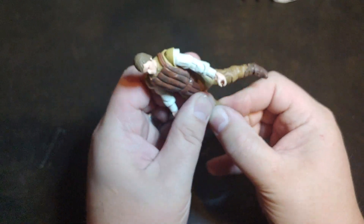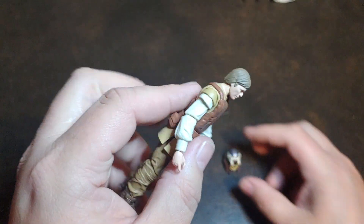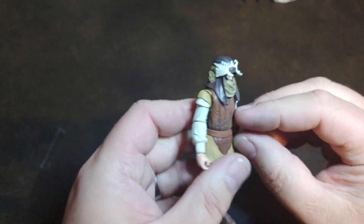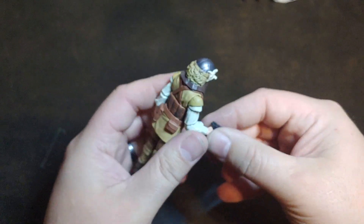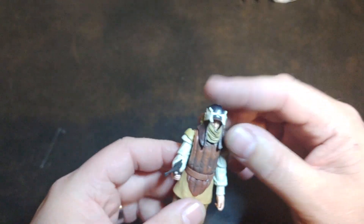I'm really, really digging the sculpt on this guy. I think he is absolutely amazing. With his helmet on him, I'm just so happy to have so many more Jabba goons. I have the Katana, I have the throne room, and as soon as I get Jabba for the throne room, all these guys are going to go in a diorama with it.